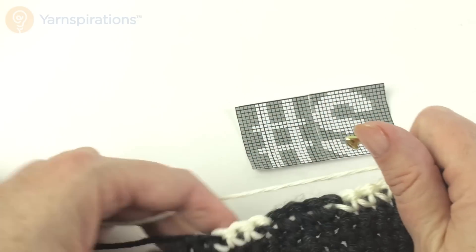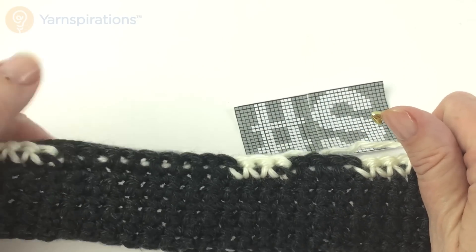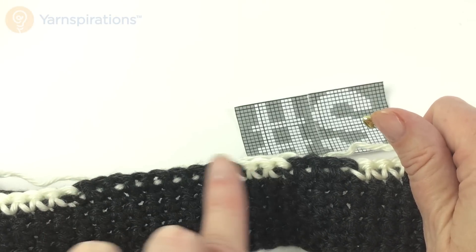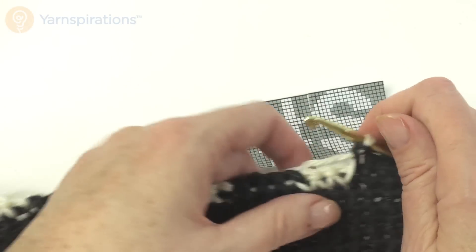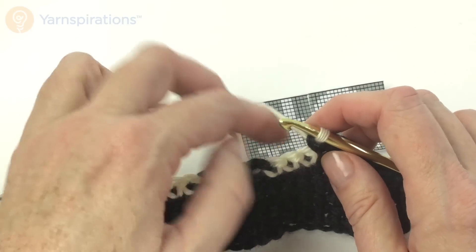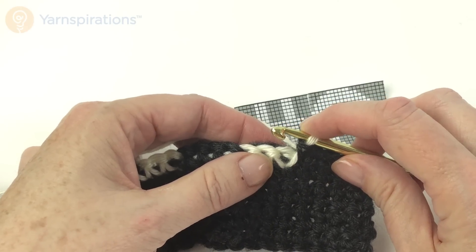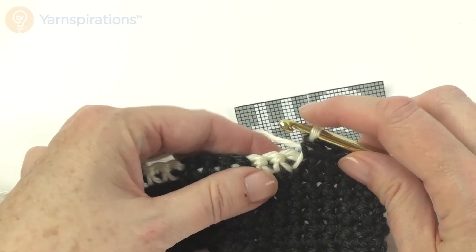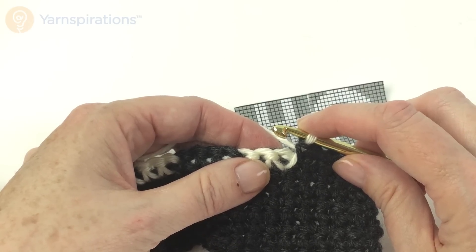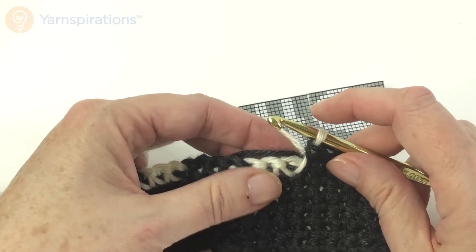One of the things I want you to notice — and the reason we've stitched over the other colors — is there's no float. A float is what you call the unused yarn when it travels outside of the stitches, and floats are really annoying; they get caught in your fingers. The alternative is to use bobbins, but then you have 12 million ends to weave in, which is tedious too. I really like the way we're carrying the unused color along with us so it's always available when we need it, but there are not 12,000 ends to weave in.